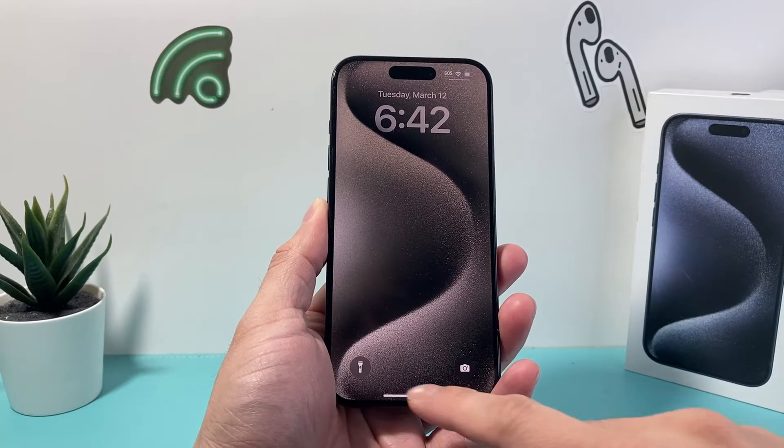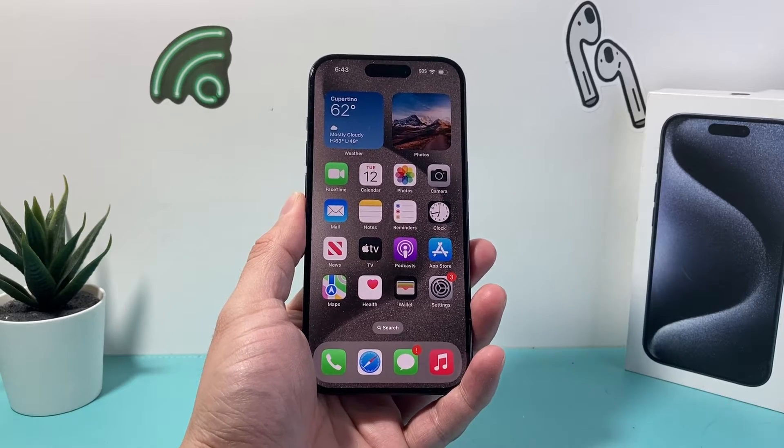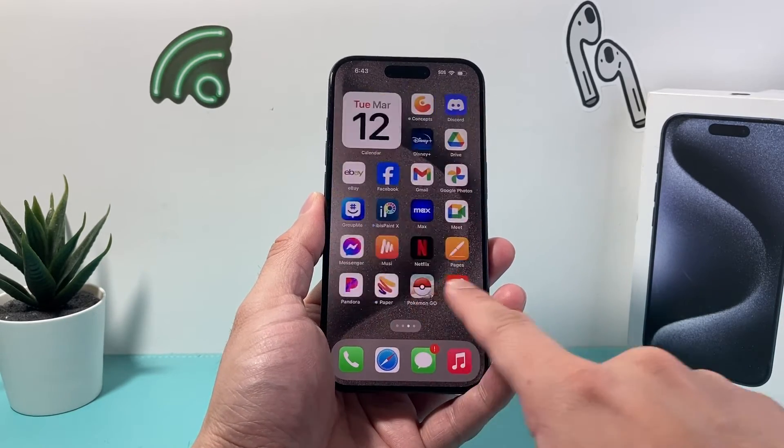Hey guys, Technomancer with a video for you. In today's video I'm going to show you how to turn off or restart your iPhone 15 Pro in a few different ways. So let's get started.